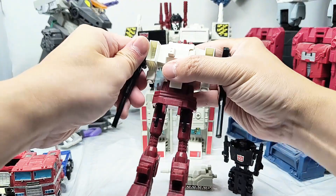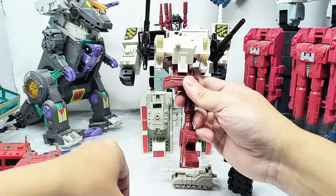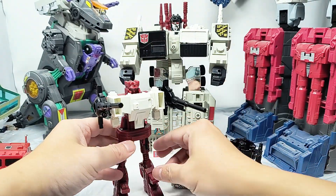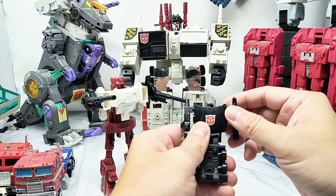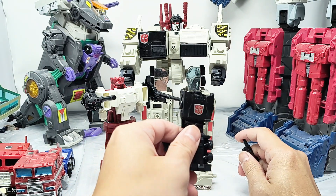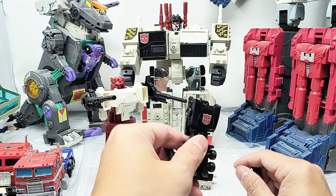The only articulation is that his guns rotate, and his legs can tilt a little bit, but he's not really meant to articulate. We have his little car, Scamper. The plastic feels a little cheap — in general I'm not terribly impressed with the quality of the plastic. I'm not going to attribute that entirely to the KO status, because I really don't know.